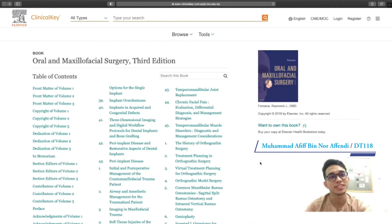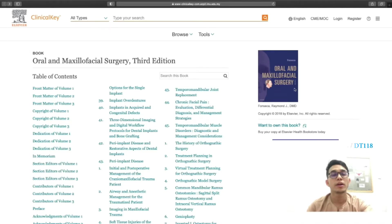Hi everyone, I'm Afif, from DT118. Today I want to do a book review, an e-book review entitled Oral and Maxillofacial Surgery, 3rd edition by Fonseca.